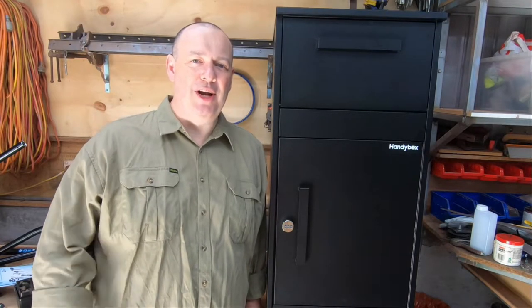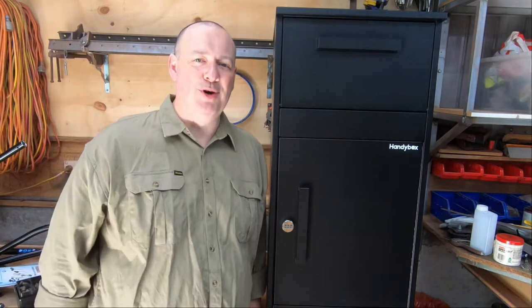Hi, thanks for hanging out. In this video, we're going to take a look at and install this parcel box. Let's get after it.